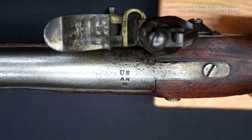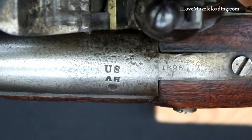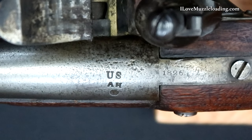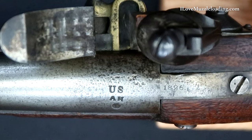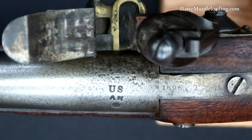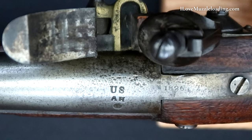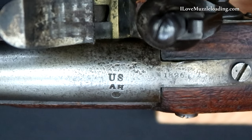Our breech area for this piece is unadorned. We do have the U.S., A.H., and P stamps in the breech, but no real decoration. Stepping back onto the tang, we have 1826 stamped, and then we have our single tang bolt here securing our barrel assembly to the stock in the rear. Coming around on our side plate side of the barrel, we have some rather coarse file marks here.